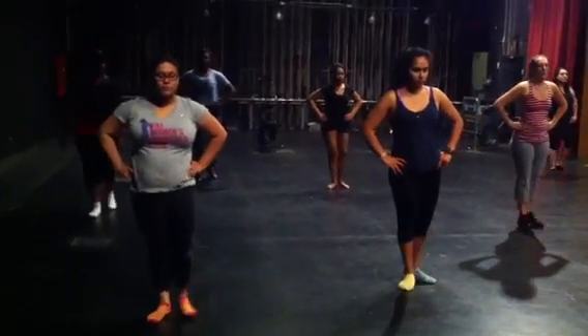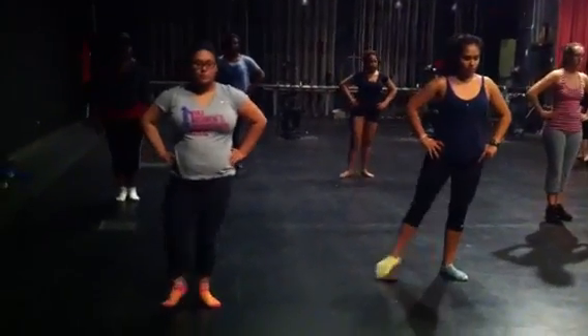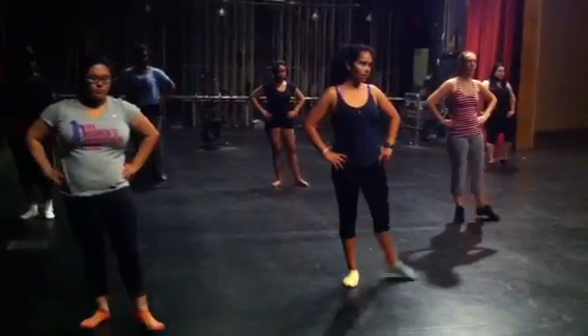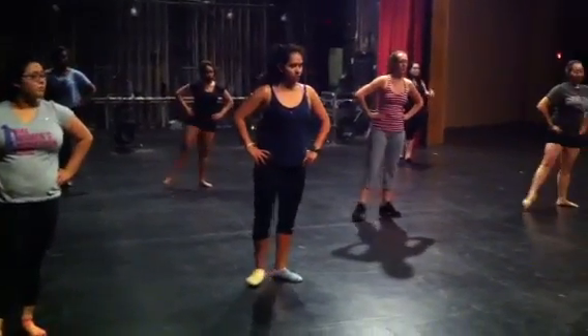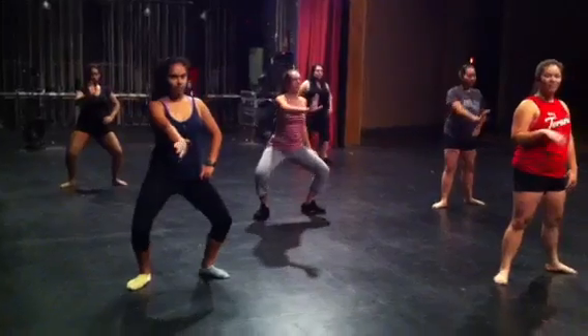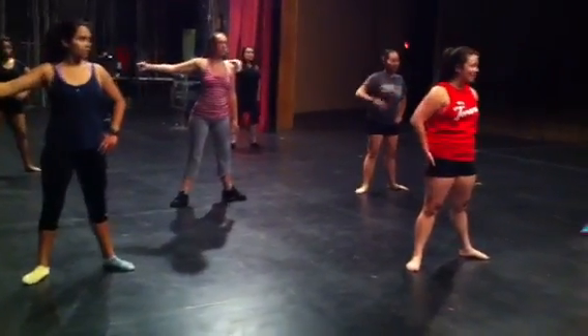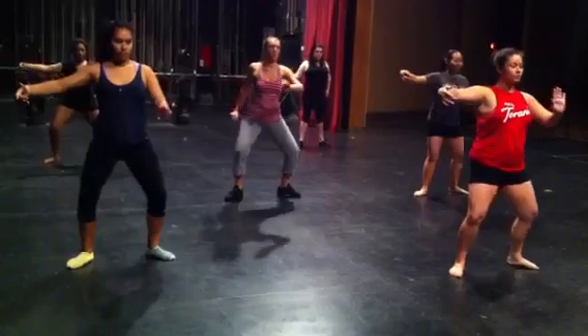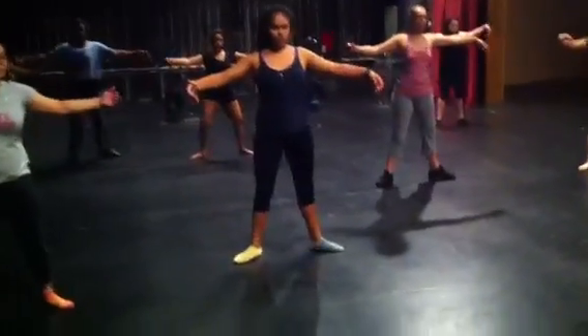I'm going to slide that foot across the floor. A little further forward. Second position, plies. Press, pull. Keep those tail bones down.